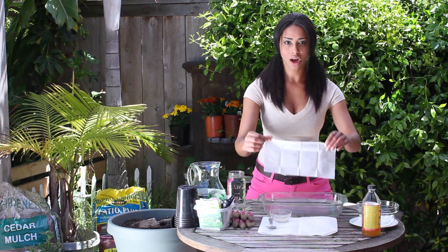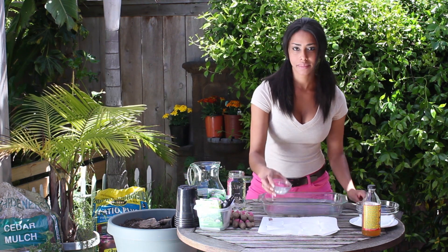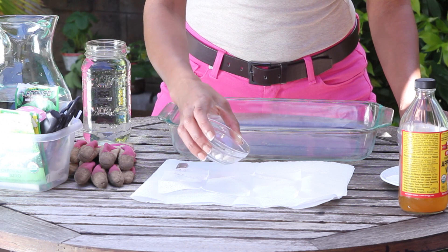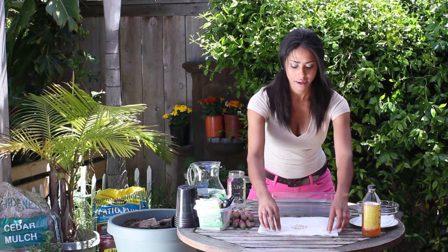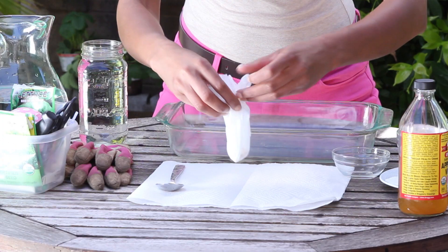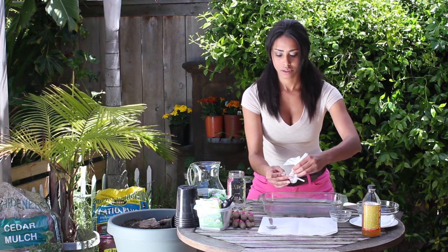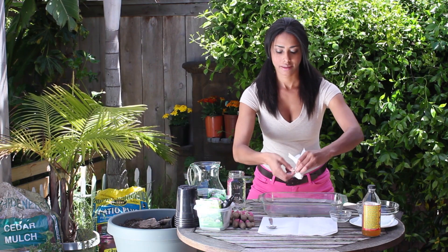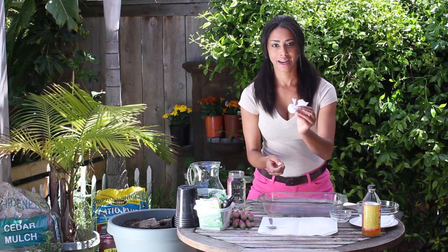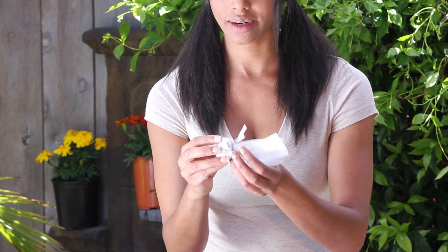I'm going to take a piece of gauze and dump the seeds right in the center. Then I'm just going to bundle them up, making a little pouch. I'll just twist high off the pouch like so, so they can't escape, but they've got plenty of little holes for the water and the sterilizer to get in.